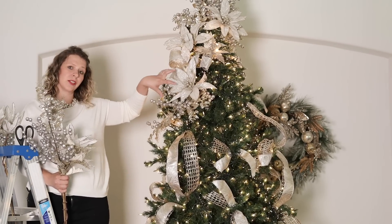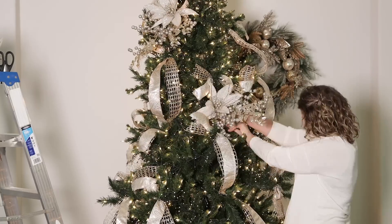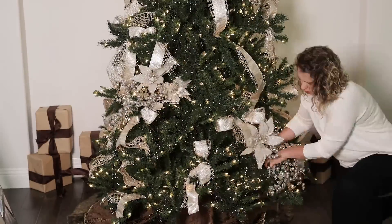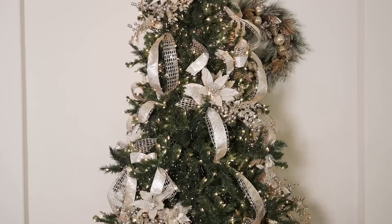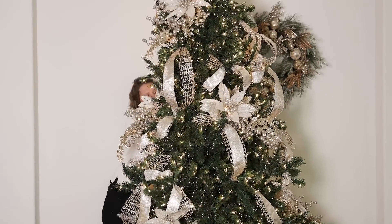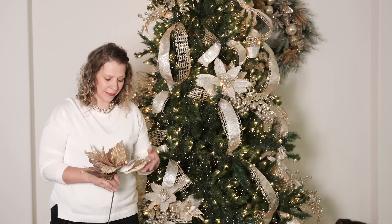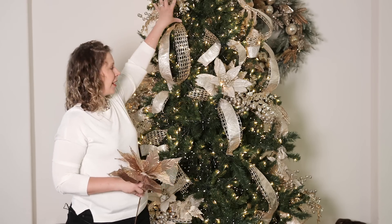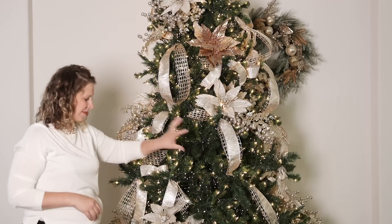We are going to zigzag through the tree, so if my first cluster is over here, my second one's going to be more in this area, going down in a diagonal pattern. All of my floral clusters are placed — they're great ways to fill in big chunks of your tree and bring the whole design together. Now I'm going to come in with this larger floral. I love this piece; it's a little darker to bring in some depth. And again, I'm alternating in the opposite direction, zigzagging throughout the tree.